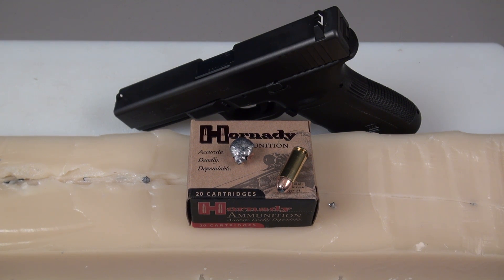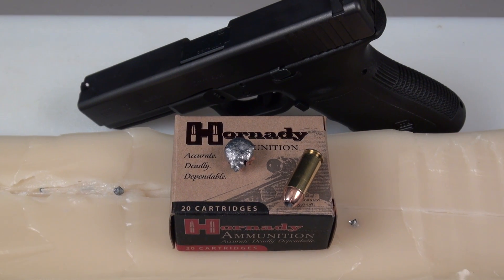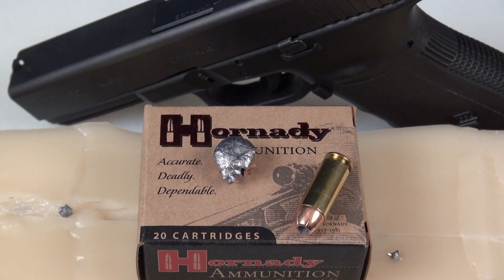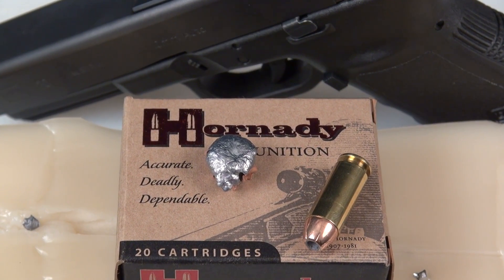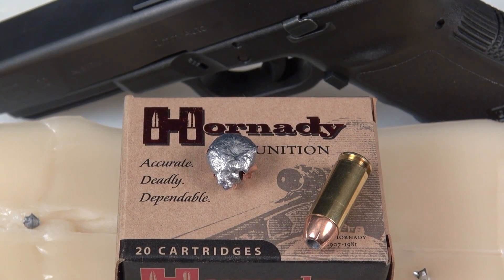I was pleased to see the bullet hold together as well as it did at these velocities — over 92 percent weight retention, excellent penetration. For some folks that might be a little bit too much for self-defense purposes, but for hunting applications it could be a winner. A lot of folks will take the XTP bullet component itself and use that in reloading. Pretty good performance in the first Hornady 10 millimeter test that I've posted.